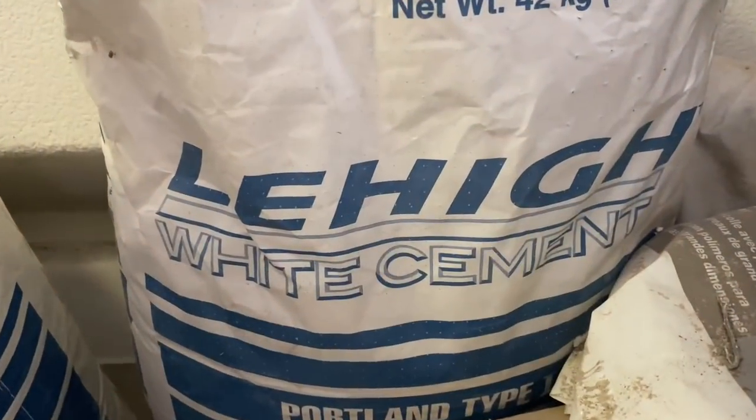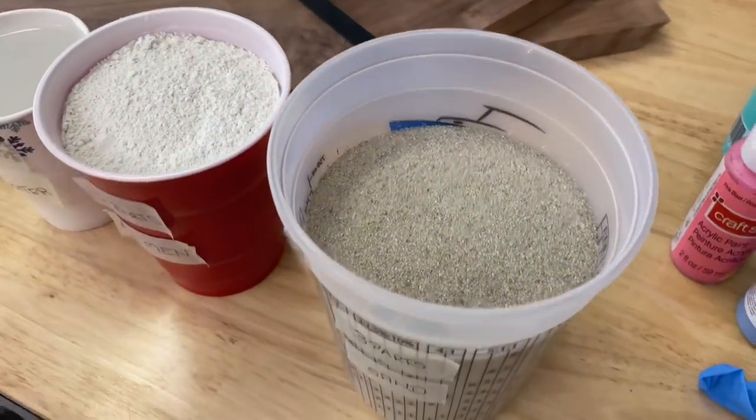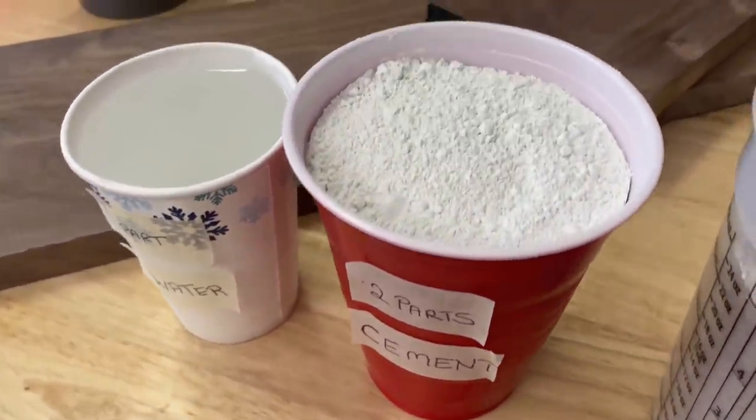This is one of the two Portland white cement bags I have. Each of them is 42 kg. And this is a 30-grit sand I have to mix into the cement. There are many different ways to mix the cement. What has been working best for me is three parts of sand, two parts of cement and one part of water.